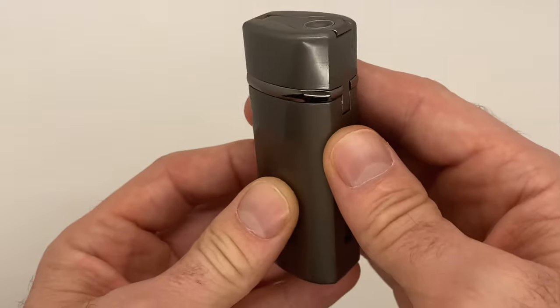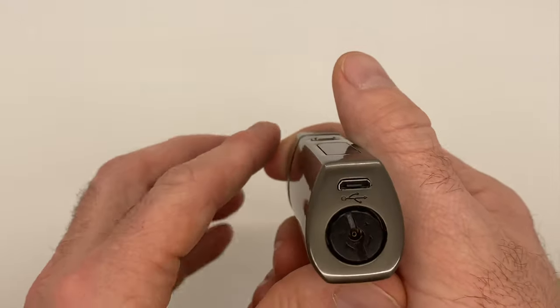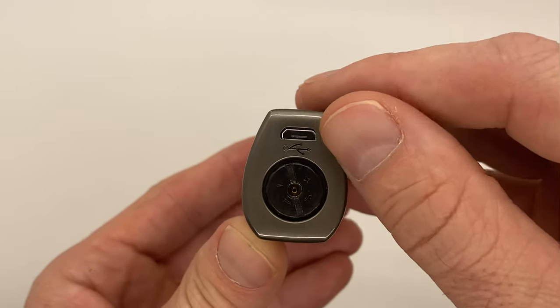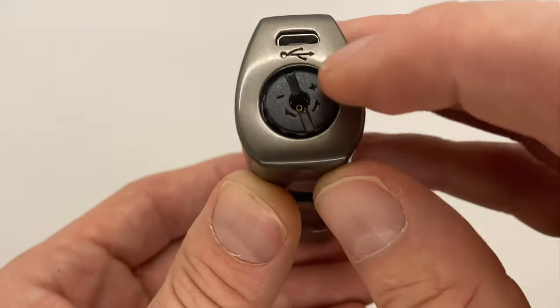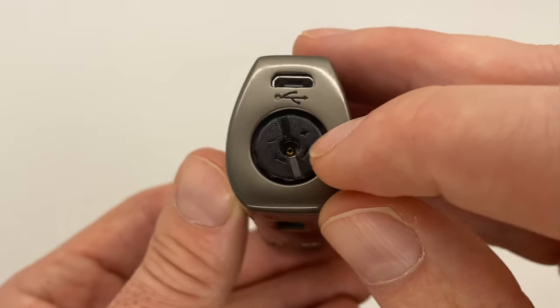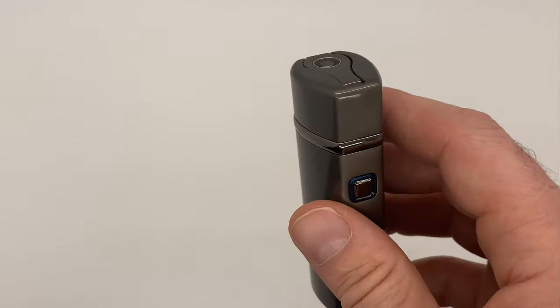On the back you can see it is lit up in the viewing tank window as well. At the bottom you've got your micro USB charging port. We're going to show you the functionality of being able to change the height of the flame whenever you choose — using the plus and minus controls.